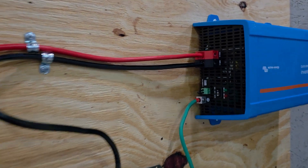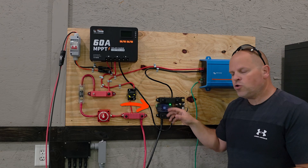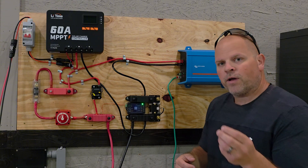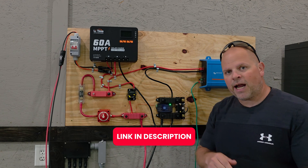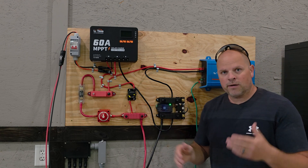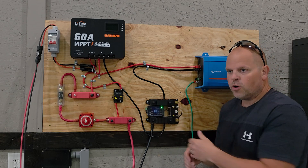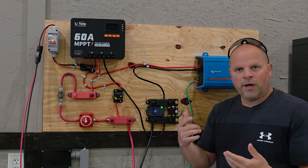I want to talk about all the components from this section over because that's going to be very important if you're looking to charge your battery with solar. First, I'm going to start with these two bus bars. You may not have to have two bus bars in your system, but in mine I want to run a shunt because in my testing environment, I need to be able to discharge batteries and understand if they have the capacity level the battery claims. I do have a capacity test on this battery — I'll have a link in the description so you can check that out. But if you're looking to build this, hang out with me a little bit longer.